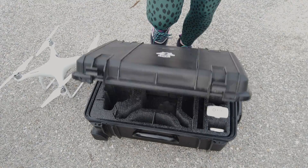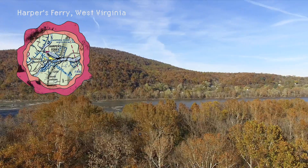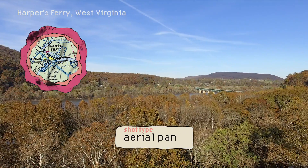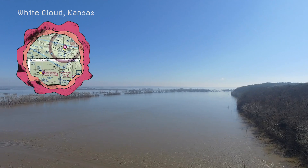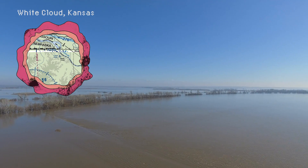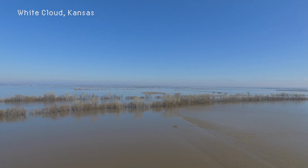Let's get started. This first shot is one you've seen everyone do — a simple pan at height. Aerial pans are great, simple shots to illustrate a huge concept, like this shot of White Cloud, Kansas, which experienced historic flooding in the spring of 2018.